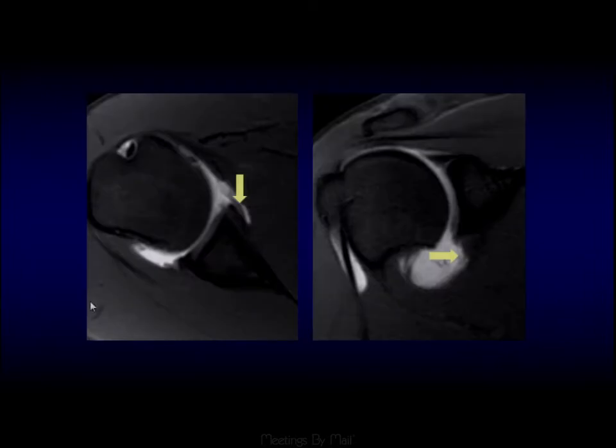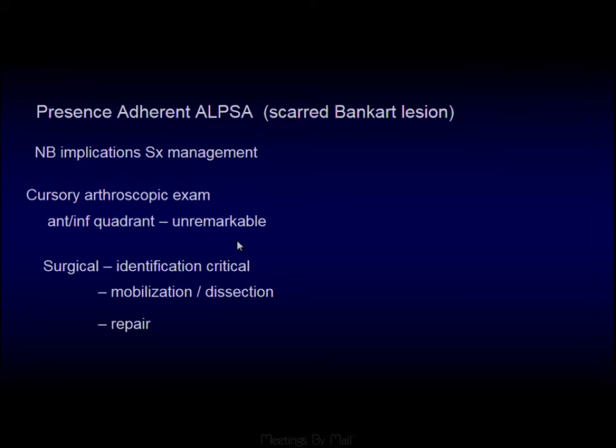Another example: we don't see a normal triangle anteriorly in relation to the glenoid. Following the glenohumeral ligament, we see a balled-up area of displaced labrum just adjacent to the medial aspect of the neck of the glenoid. The presence of this ALPSA is very important because the surgeon has to decide on their arthroscopy approach and portals — it will take considerable time to unstick that scarred-down Bankart back into its regular position.